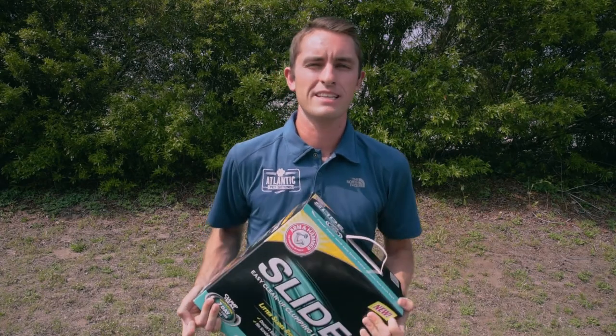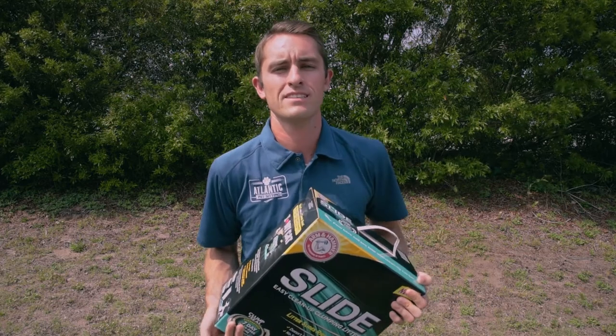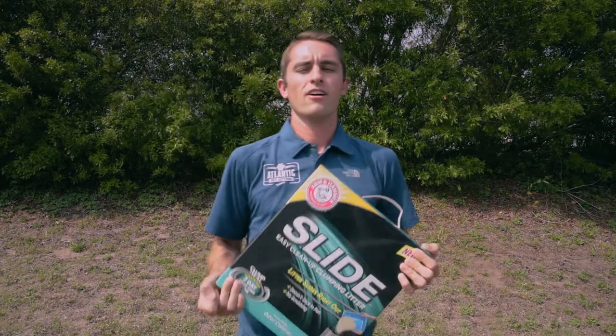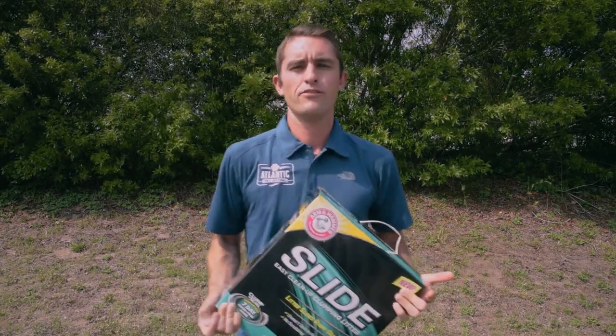Hey everybody, it's Chris with Atlantic Pet Sitting. You guys have probably seen the commercials, you've heard the radio ads — now it's our turn to get our hands on Arm & Hammer's new cat litter, Arm & Hammer Slide. We're going to tell you what we like, what we don't like, and if you should buy it.